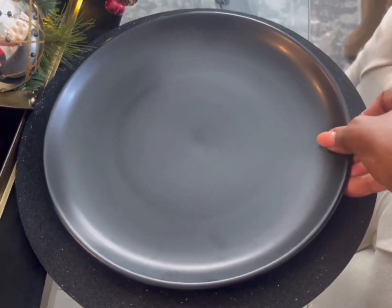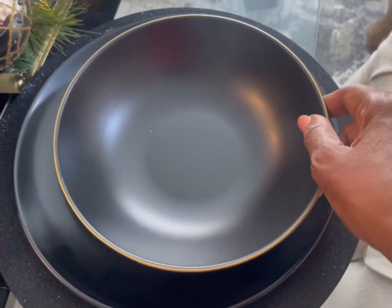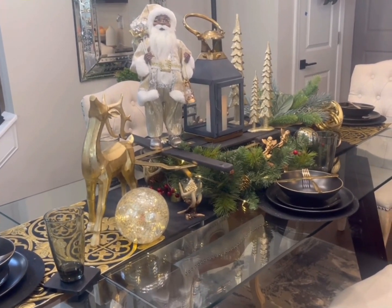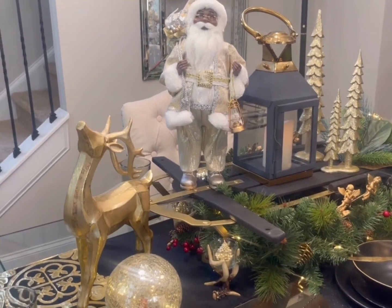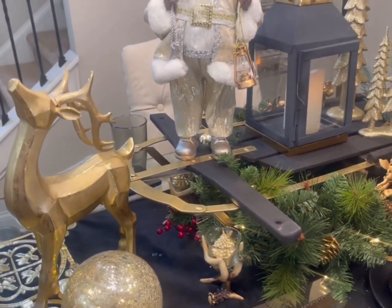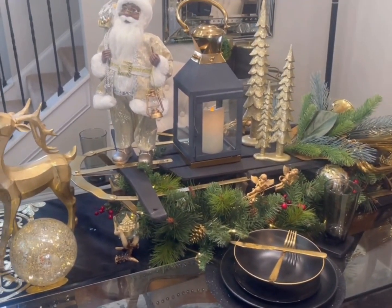If you've been watching my channel you may have seen me do this sled back in July for Christmas in July, but I thought I'd bring it back out for the Christmas season because I love it. This is how it turned out — I think the table is absolutely stunning. It is a conversation piece for sure, because this girl has a whole sled on her dining room table! Comment below and let me know what you think. Is it something you could consider doing in your home, or is it a little too over the top for you?